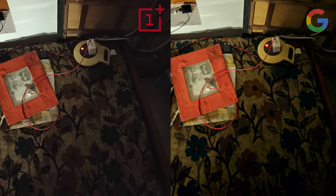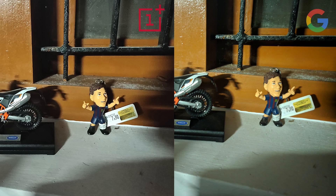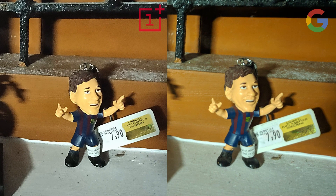Now let's see the comparison. In the first image, the border of the bed and the floor is much more clear in the Google Camera compared to the OnePlus Night mode. In the next image, you can see that the face is much smoother in the Google Camera while it is much sharper in the OnePlus camera.